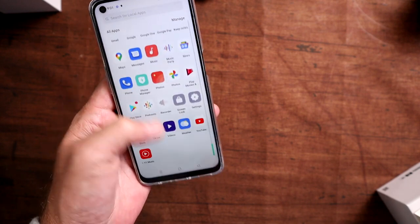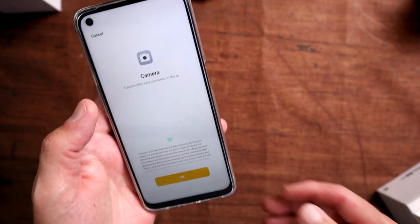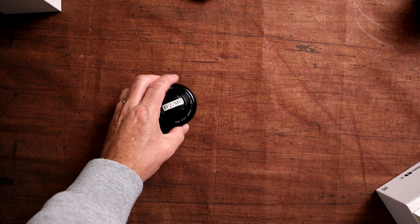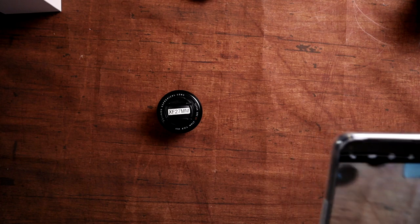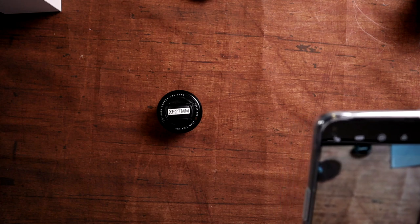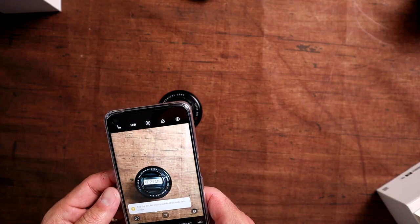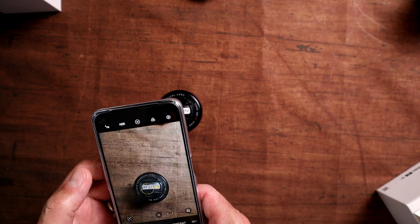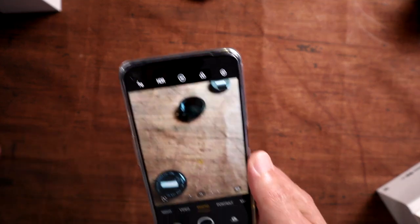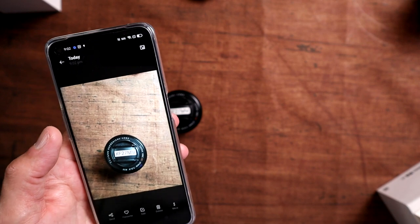I've done the basic login to my account and haven't set up all my apps yet, but having a quick look you can see it looks pretty fluid right from the start. We're also going to have a quick look at the camera — I'm going to take a picture of this lens I've got here. It's indoors, but it'll give us a quick idea of shutter speed and image quality.